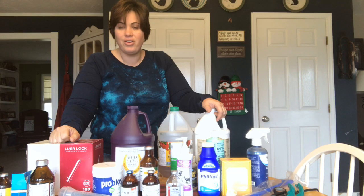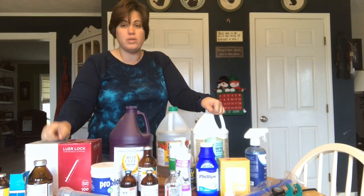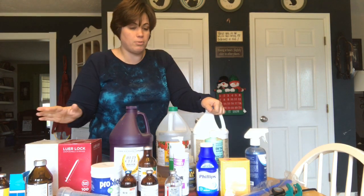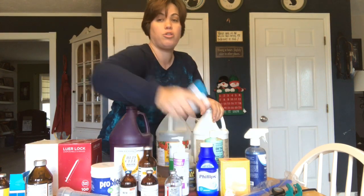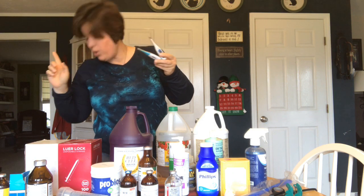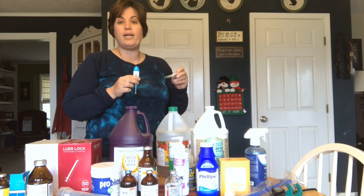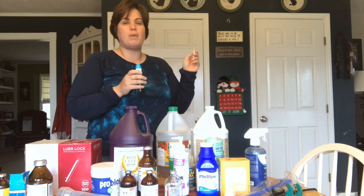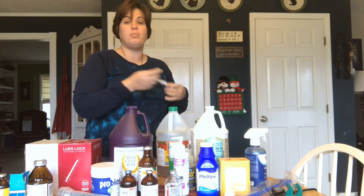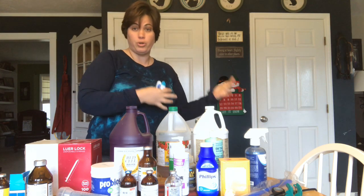These are just some of the things I have on hand to help keep my animals healthy or in case of an emergency. Most of the stuff I don't use very often. Thermometer — you want to make sure that you have working thermometers. I have two digital and one mercury thermometer. The number one thing whenever you need to check your animal — the first thing I do when I have an animal that's not feeling well, for my goats, dogs, and horses, is take their temperature. If they have a fever, that's going to tell me if there's an infection and help give me a clue as to which direction I need to go with their care. It's also something your vet is going to ask you.